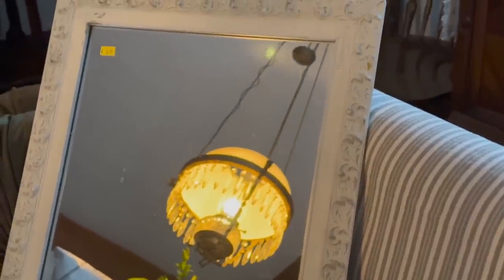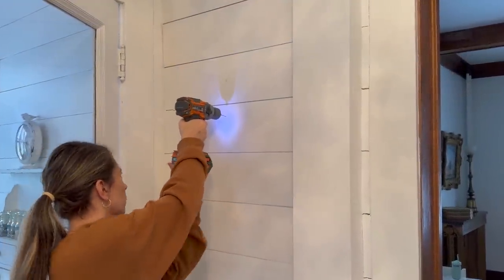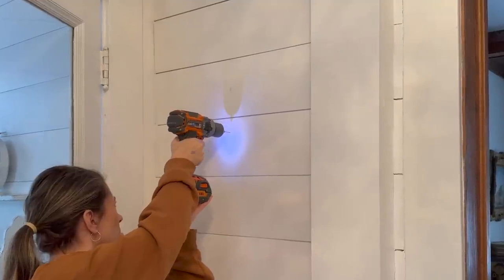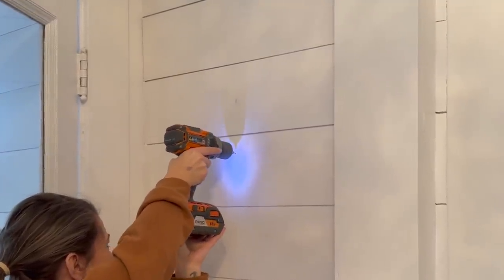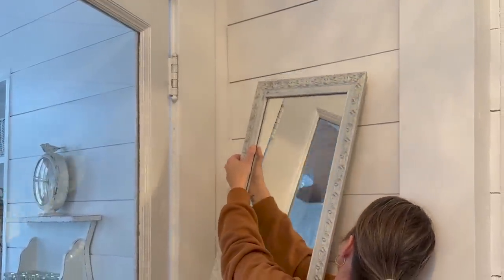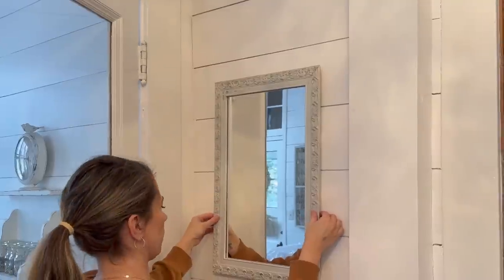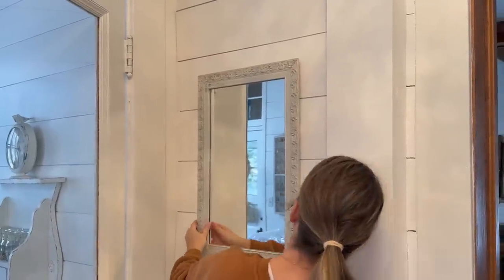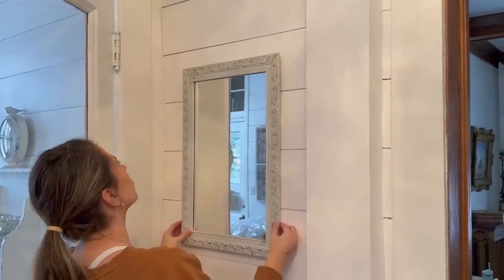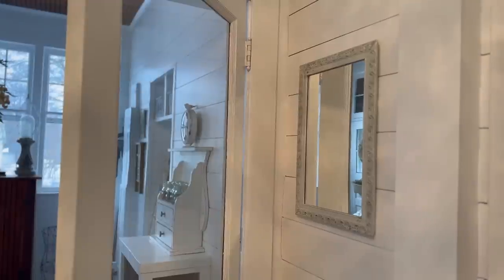I knew it was coming home with me, and I think I found the perfect spot for it. For reference, we are right across from my refrigerator — the wall that you saw me hang the peg rail on. I actually had a vertical peg rail on this wall for a very long time, but I ended up taking it down when I added the other one so that they wouldn't compete. But I felt like the wall looked so blank, and I was just thrilled that I found that mirror because I think it's the perfect spot for it.